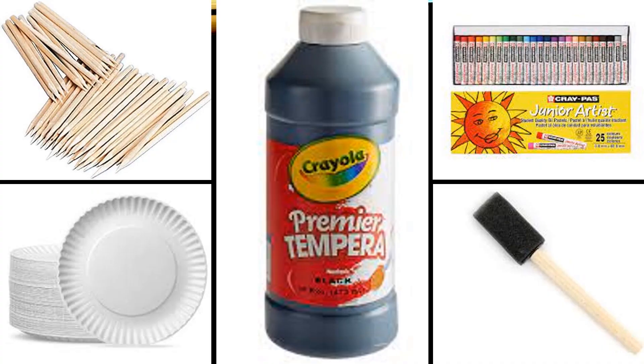Here's what you need to get. You're going to need a paper plate, some black tempera paint, and a sponge brush. Get your crepas out. You can use a scratch art stick, a paper clip, or a toothpick.